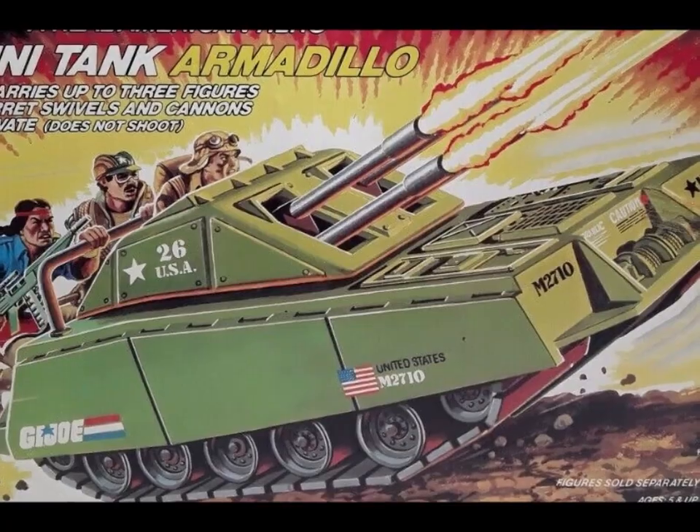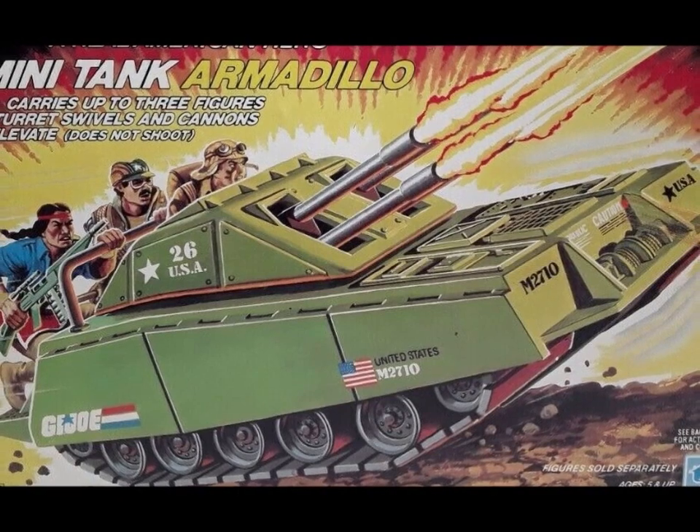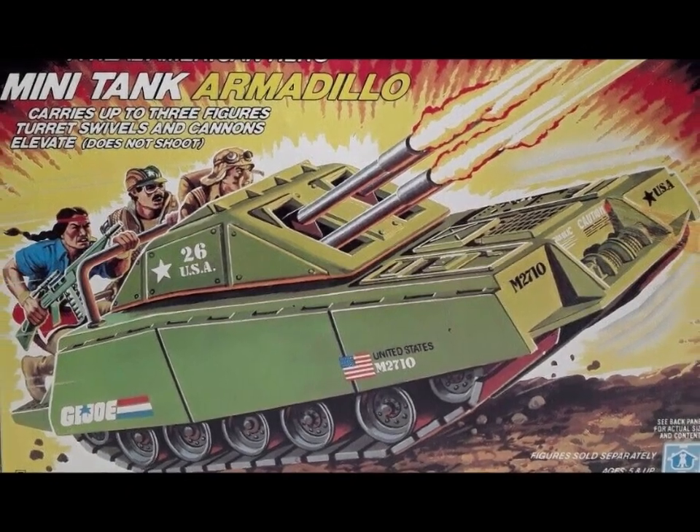Breathtaking. I shall call him... Mini-Me. Hey hey, welcome to Half the Battle.